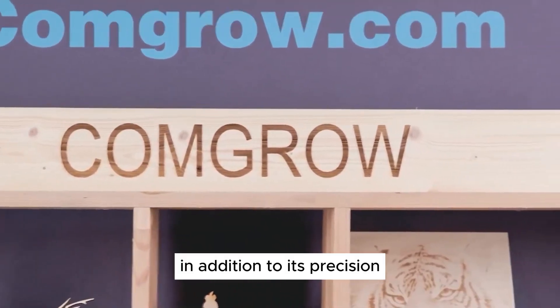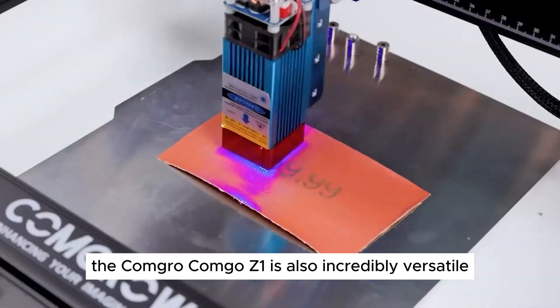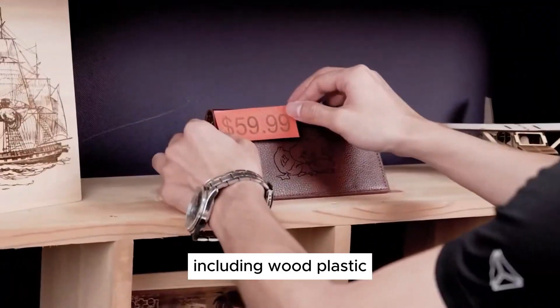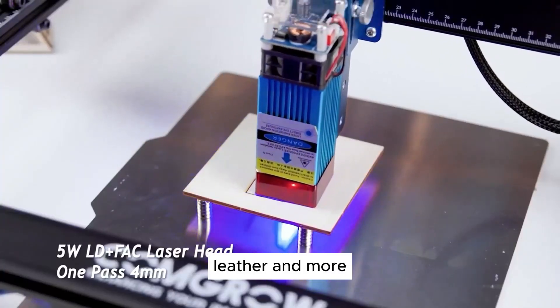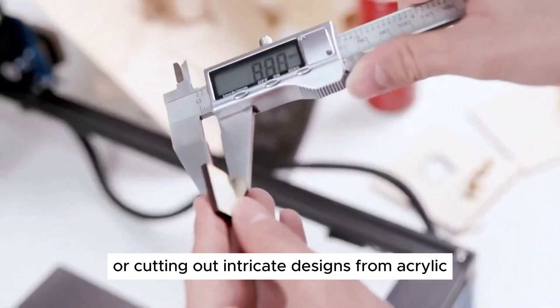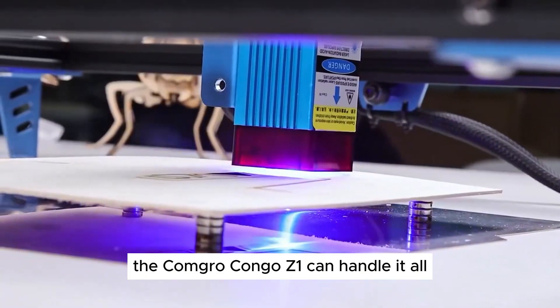In addition to its precision, the Kongro Kongo Z1 is also incredibly versatile. The machine is compatible with a wide range of materials, including wood, plastic, leather, and more. Whether you're engraving a logo on a wooden plaque or cutting out intricate designs from acrylic, the Kongro Kongo Z1 can handle it all.